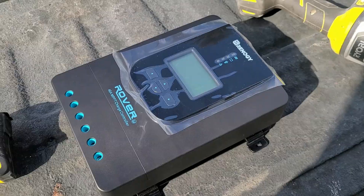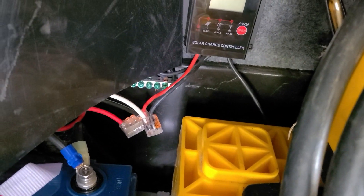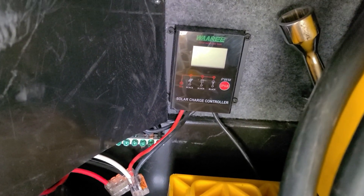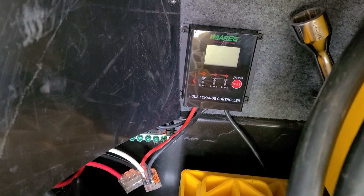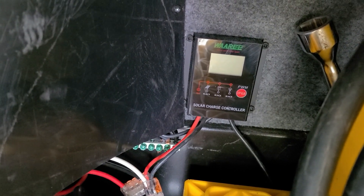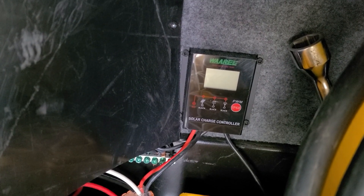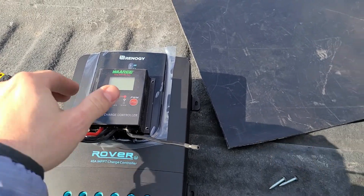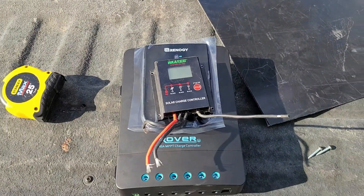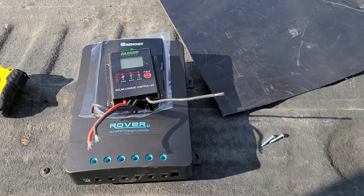Here is the itty-bitty little charge controller we're using right now - 10 gauge going into 12 gauge. We'll take those 10-gauge wires right into the Rover. The wires should be thick enough from my research, so I'm not going to have to pull all new wires through the camper. I'll put a fuse in so I'm not worried about that. Here's a comparison: itty-bitty guy versus the ginormous MPPT Rover - huge upgrade. We should have no issues with the wattage and amps coming in.